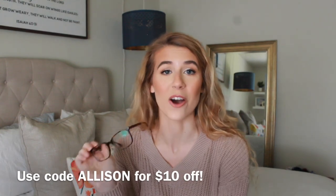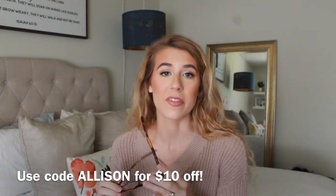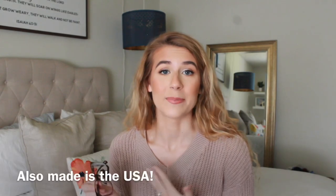This is the style Brantley in the dark tortoise color. I can link this exact pair down below so you can find it easily, and they also were so kind to give me a coupon code — if you use the code Allison at checkout you will get $10 off your glasses purchase. They offer so many different things: plain lenses if you just want glasses as an accessory, prescription blue light glasses, and sunglasses. They have so many options and they're definitely on the more affordable side, which is amazing.